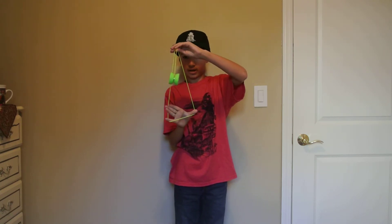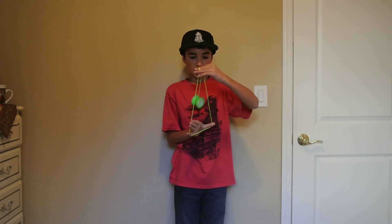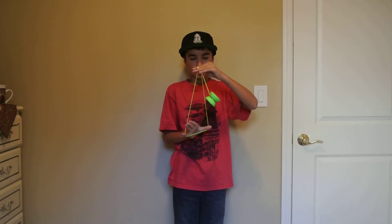Go back and forth in between the strings, and kind of cause some momentum by swinging it back and forth, but try to keep the bottom hand straight — it makes it look the best.